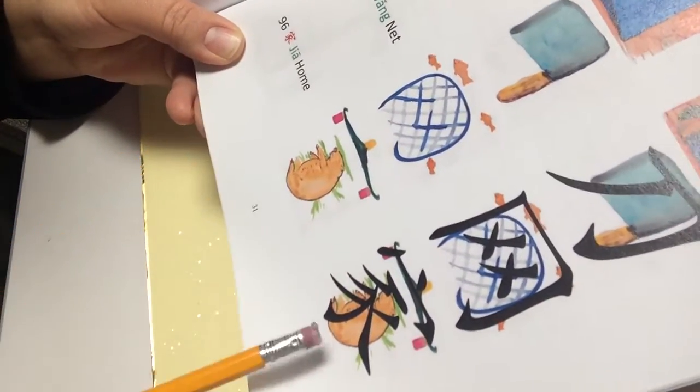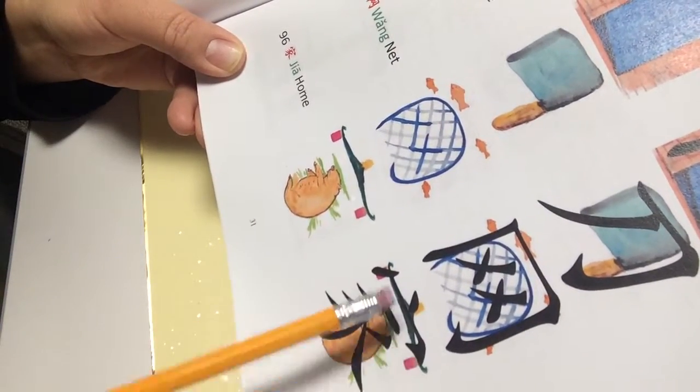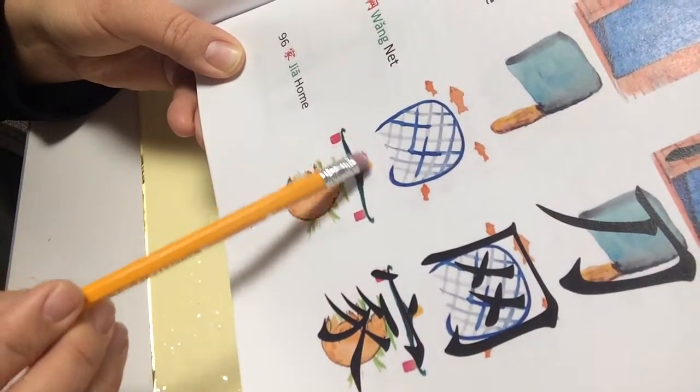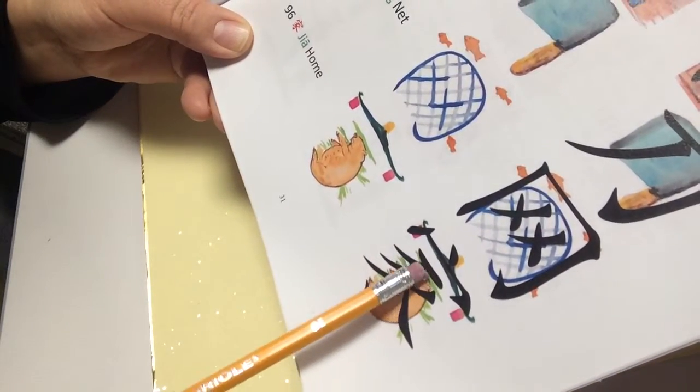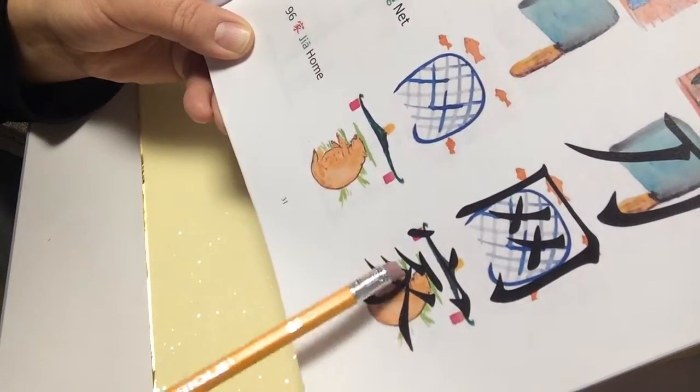The 家 character is made of two parts. The top part represents a home or roof, and the bottom part is a pig — it's shaped like a pig.